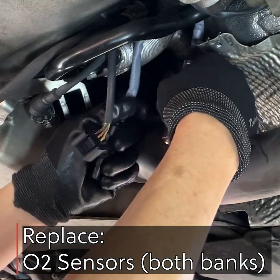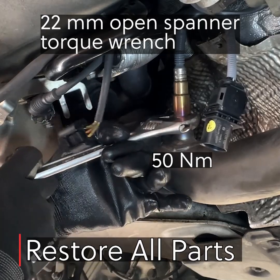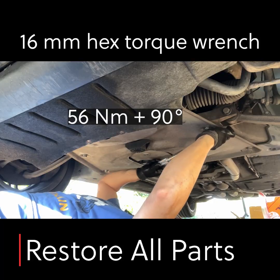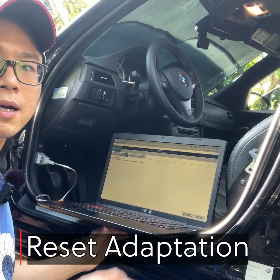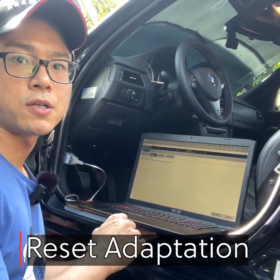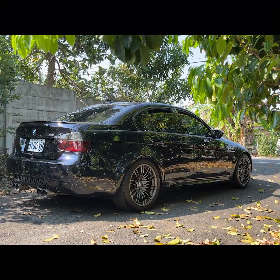Make sure not to twist the harnesses while rotating the sensors. Restore everything in the reverse order and tighten every part to their specified torque. Run an adaptation reset on Ista Plus and the replacement is done. Fire up the car and it should run like a brand new engine.